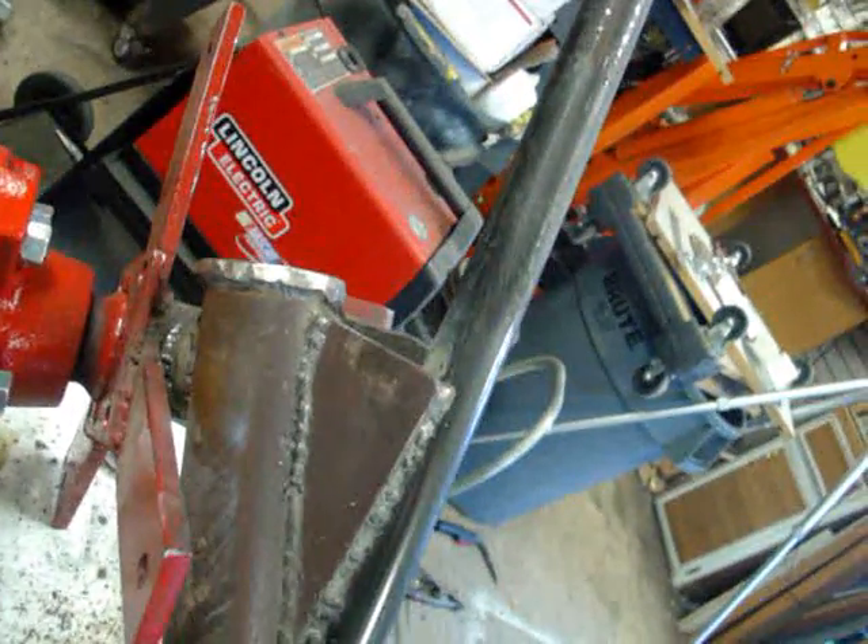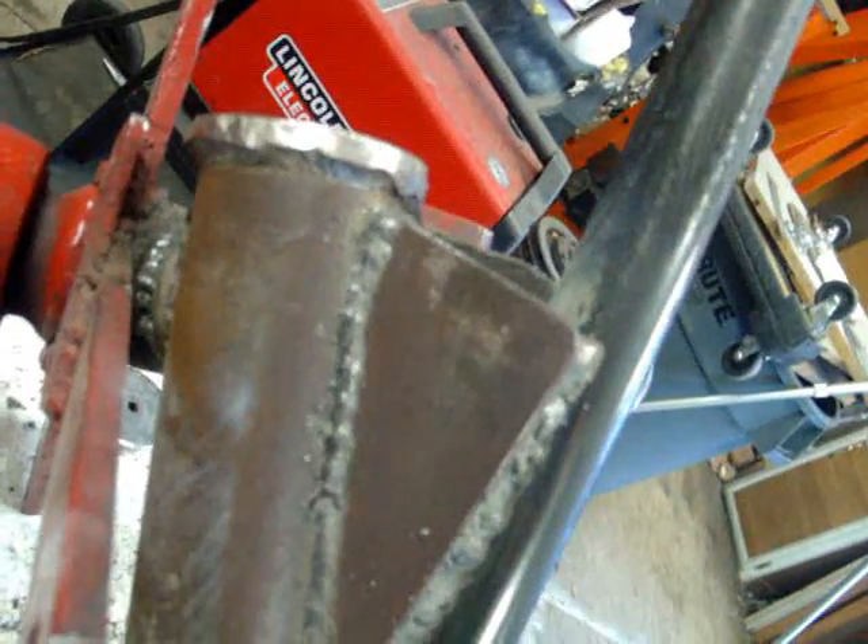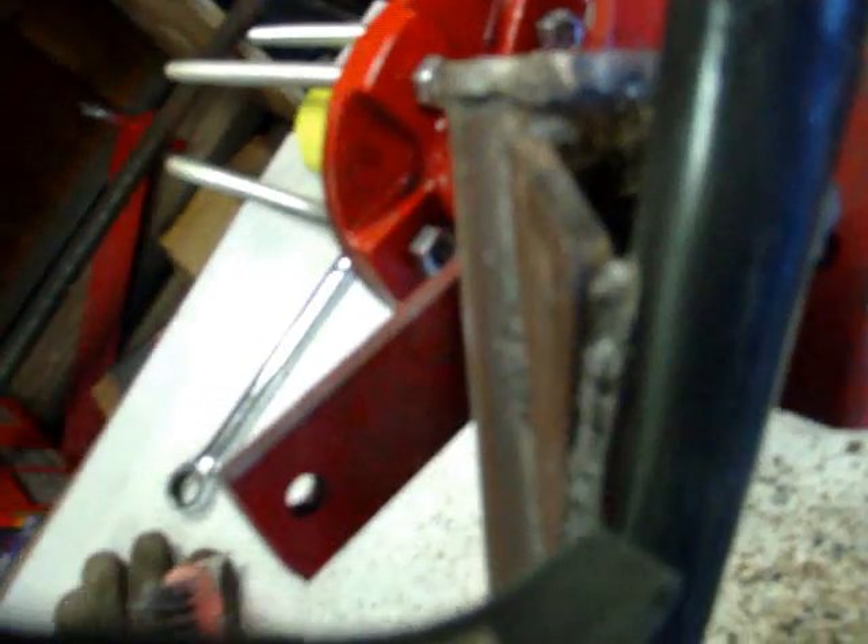The longer you make your tail and the heavier you make your tail, the later it will furl. We welded down here after I did a little grind to angle this so it would fit on the edge of the pipe right there. Welded down the inside, did the same thing over here and welded on the inside on that.